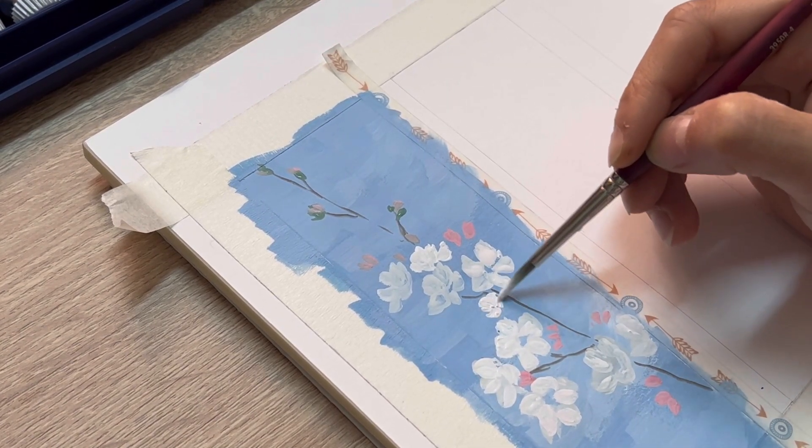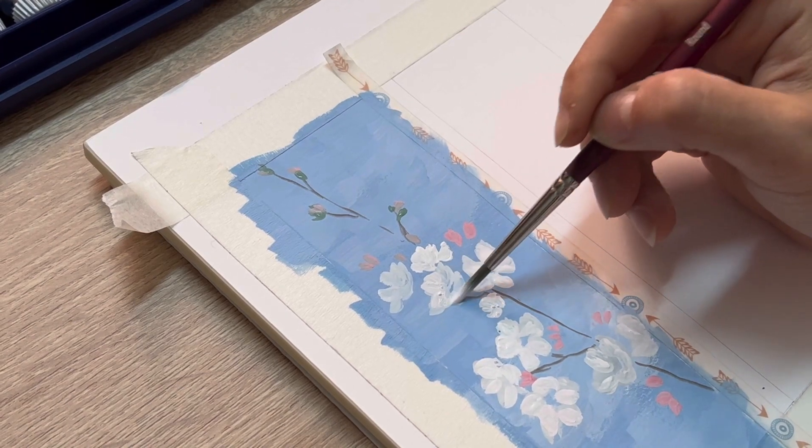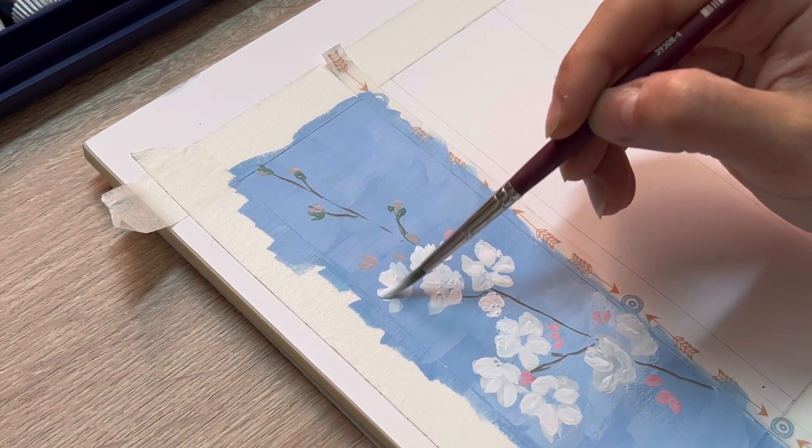Use the same color to create a little flower on the top of the tree.